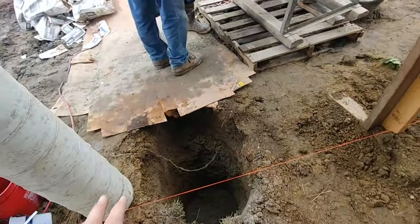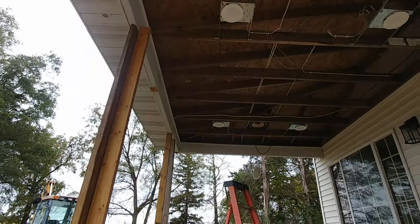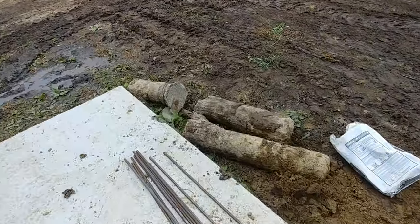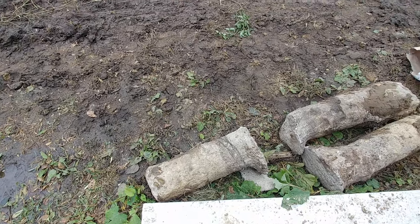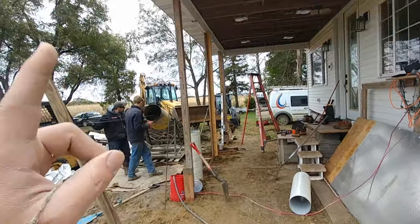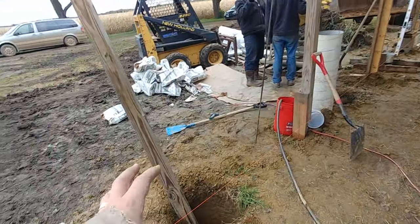We are creating footings that hold up this roof structure here, which will also hold up the deck. The original footings were very inadequate. In fact, this one right here is only 22 inches long, and they're supposed to be 48 inches long minimum to get below the frost line. So we temporarily supported the roof, and now we are re-pouring these footings.